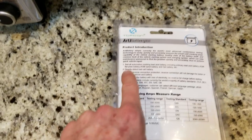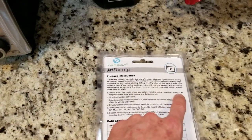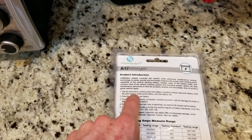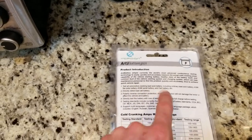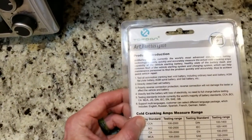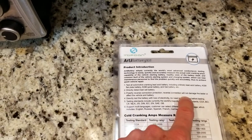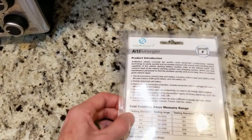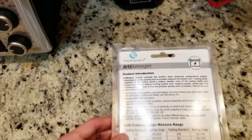Let's flip it on over. It works on lead acid, including ordinary lead acid battery, AGM battery, flat plate battery, AGM spiral battery, and gel battery as well. It can directly detect bad cells of the battery. It also has polarity reverse connection protection — if you reverse the connections, it will not damage the tester, the vehicle, or the battery.